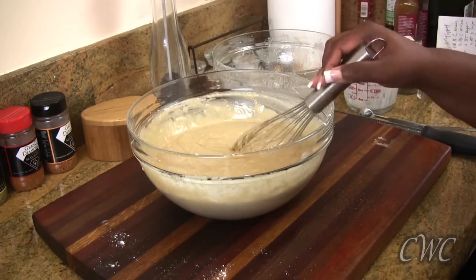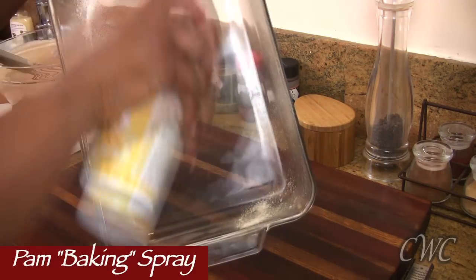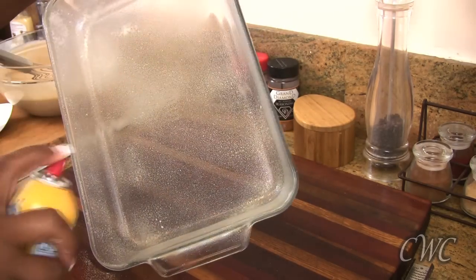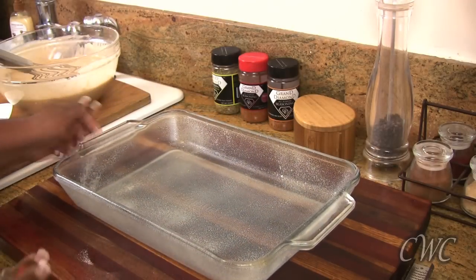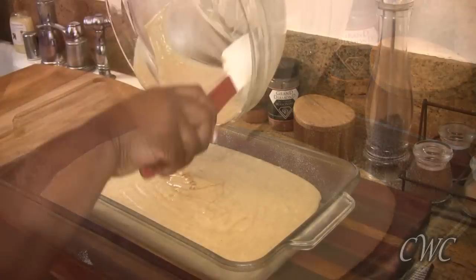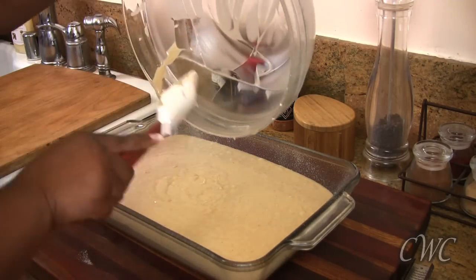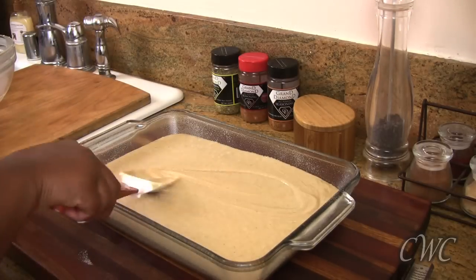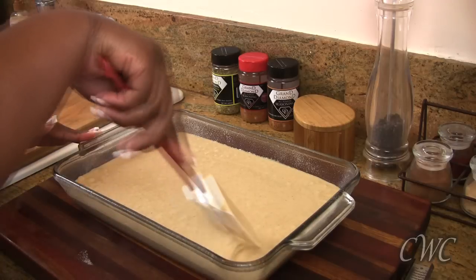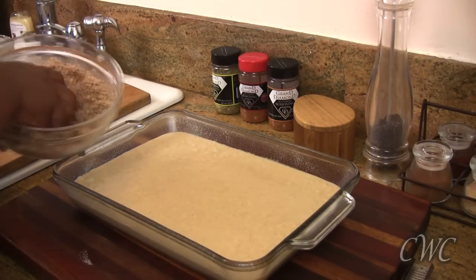So then we move on to our glass 9x13 pan — that's what I'm using for this recipe. I'm taking some baking spray and I'm just going to coat the inside of the pan really well. I've used other baking dishes to make this recipe and a glass dish is much better for the end result. I've used aluminum and I didn't like how the sides turned out — it seemed like the sides cooked more than I needed them to. So I stuck with a glass dish and that's the best result I can give you for this cake.